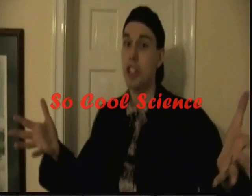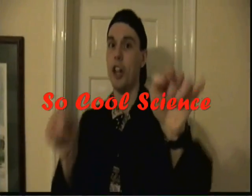Hey, hi! I'm Chris and Chris, and welcome to So Cool Science — science you can do right at home! I'm just waiting for somebody who's taking way too long in the bathroom, and there's a line forming!